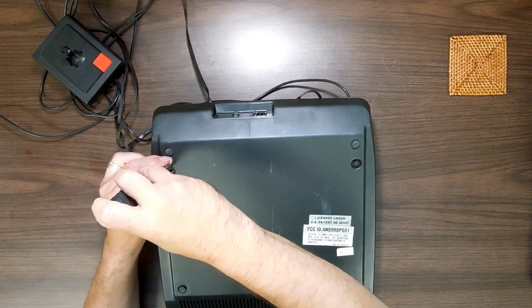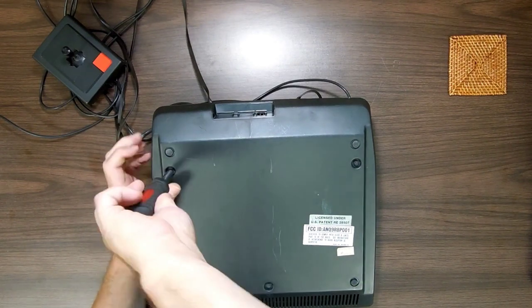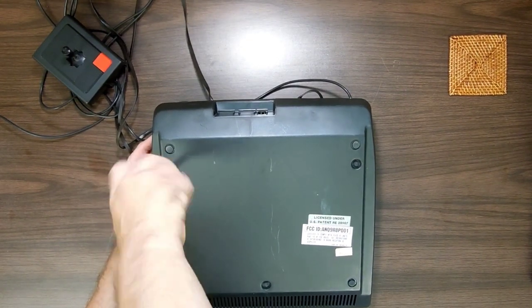Let's put this back on and then pop open one of the joysticks. I just want to get a look at what they're like inside.